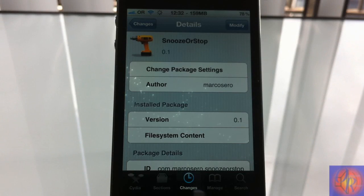Hey YouTube, Opinionated Reviewer here, bringing you guys a tweak review of Snooze-a-Stop. It's by Marco and it's in the ModMyi repo for free. If you're an avid alarm clock user and use your alarm clock on your iPhone a lot, you'll definitely like this tweak. It basically adds a snooze and a stop button to your alarm clock, whether you're at the lock screen or using the device.